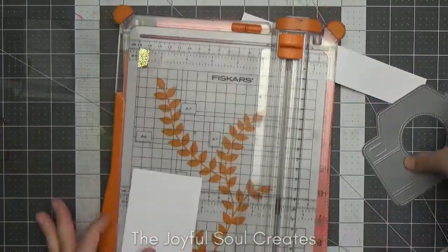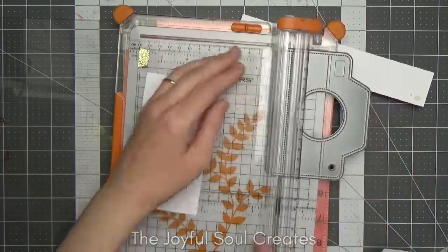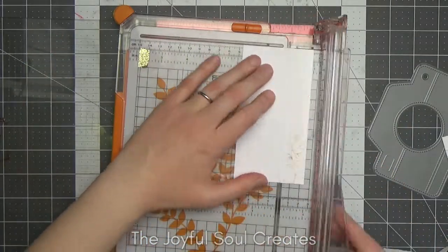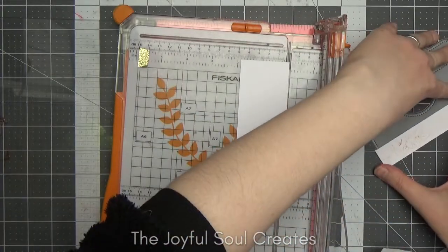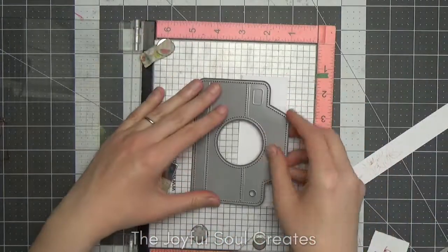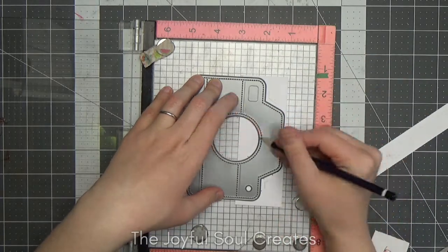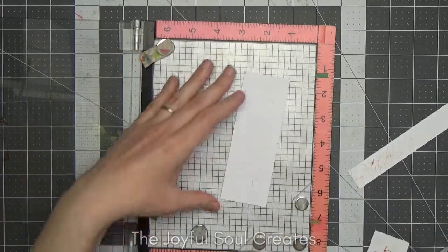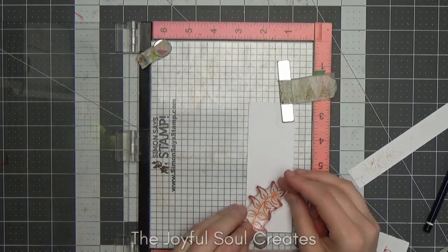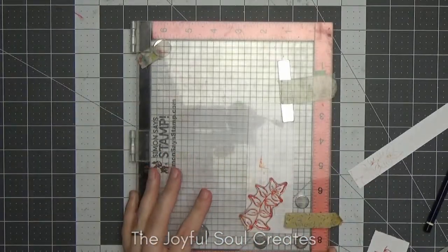Before stamping the rest, I decided to cut away the portion that's going to be for the bottom of the camera, since I'll need it cut off when I do the die cutting later anyway. I measured to make sure I allowed enough space for both pieces, then trimmed that with my Fiskars paper trimmer and returned the unstamped piece to my MISTI. I did first mark on the shape of the camera very vaguely so I know where I need to get my images stamped to keep them within the design.